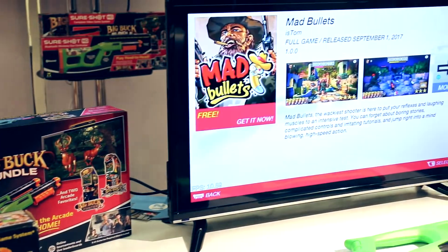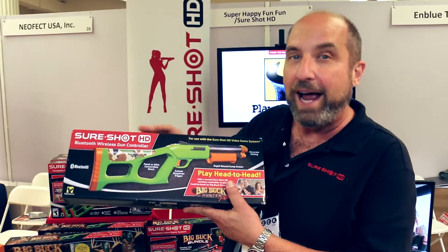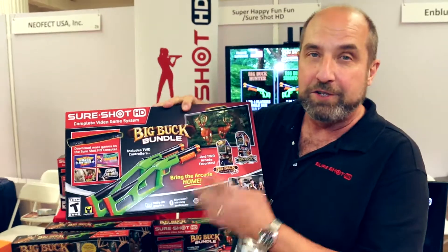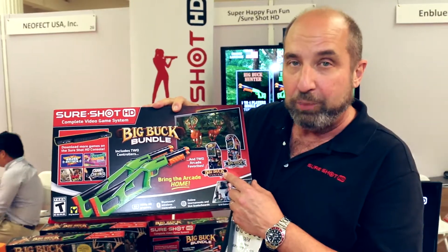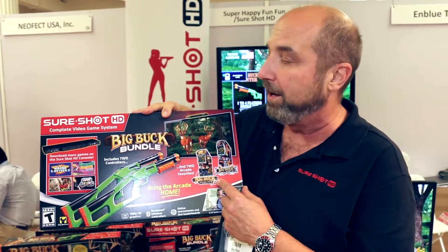We have available the SureShot separate gun, which is a second controller so you can play head-to-head action. And new for this year, we have the Big Buck Bundle. The Big Buck Bundle features not only the Big Buck 100 Pro, but it also features Big Buck Safari — over 660 levels of gameplay fun.